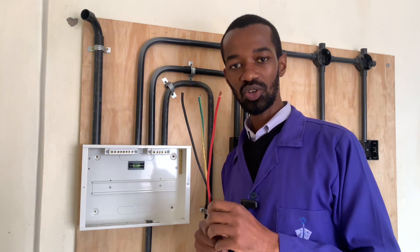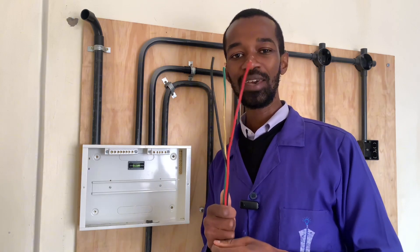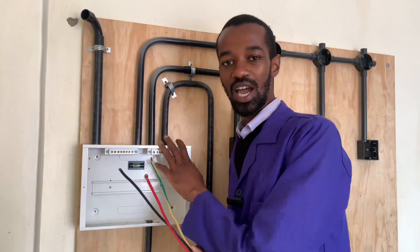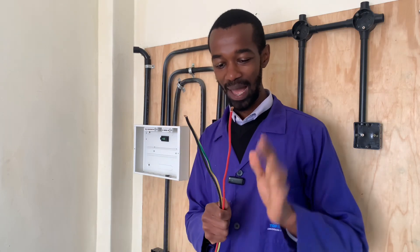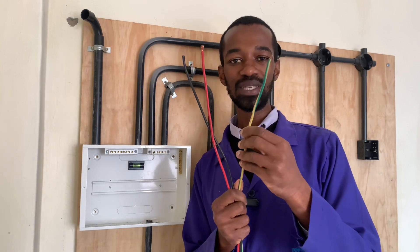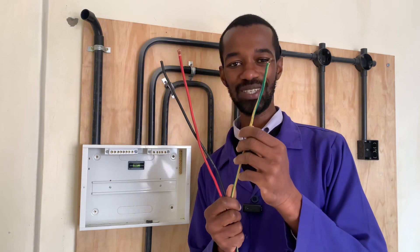Wiring electrical installation for a domestic single-phase has to have the main supply from the meter box all the way to the consumer unit. For this single-phase domestic installation setup, I'm going to use these wires which are 6.0 mm square in diameter. The first important wire here is the earth wire, which is represented by yellow with green stripes or green with yellow stripes.